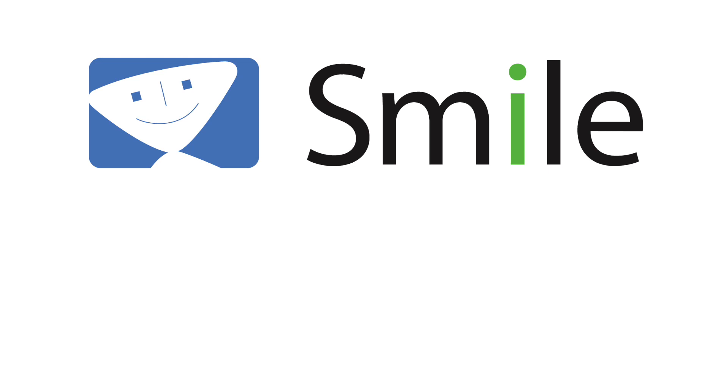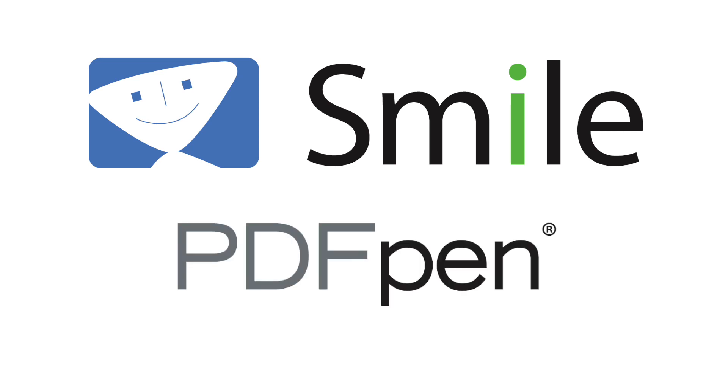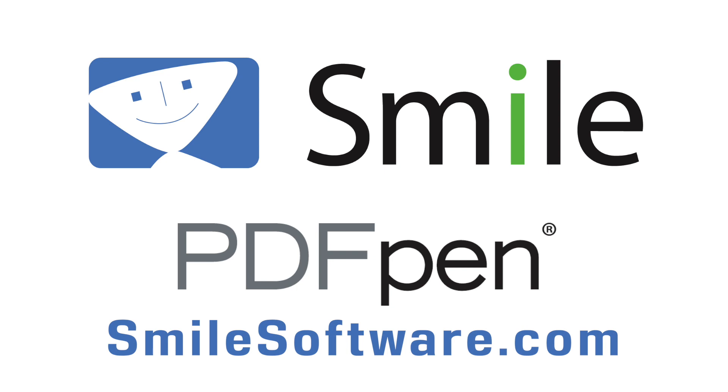Today's Mac Voices is supported by Smile and the various flavors of PDFPen. See how PDFPen, PDFPen Pro, and PDFPen for iOS can help you do more with your PDFs at SmileSoftware.com.